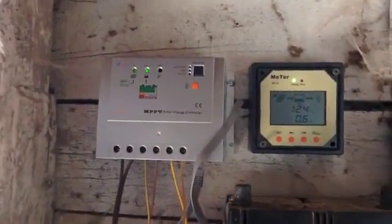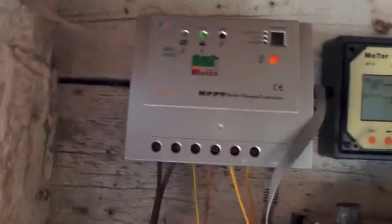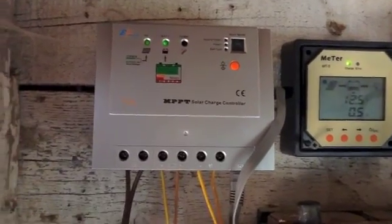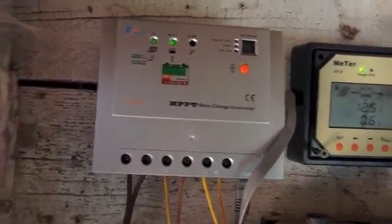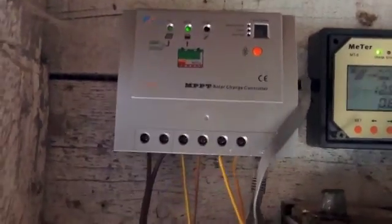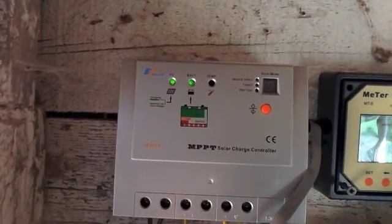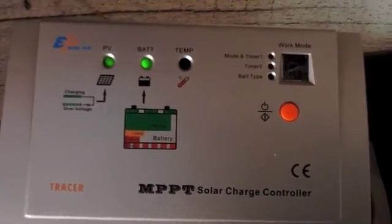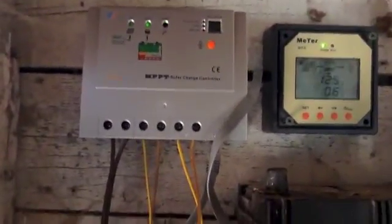Moving up to the charge controller. The main unit, which you can buy separately, is a 20 amp. I came from a 10 amp PWM controller, so this is a step up for sure. It is a Chinese make, but it appears to do what I'm expecting it to do. You can see the red light for PV showing the panels are charging. The battery LED actually changes color based on the battery level — it'll turn orange if lower, and red if it's really low. There's also a temperature sensor so it can charge the batteries correctly.